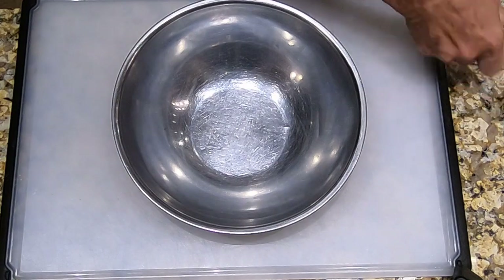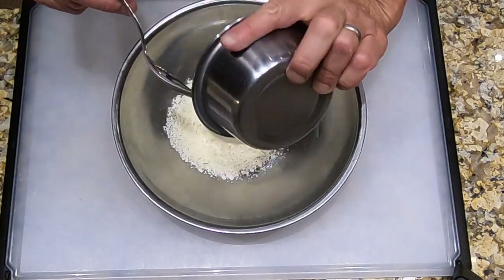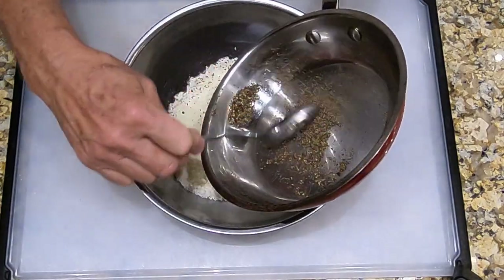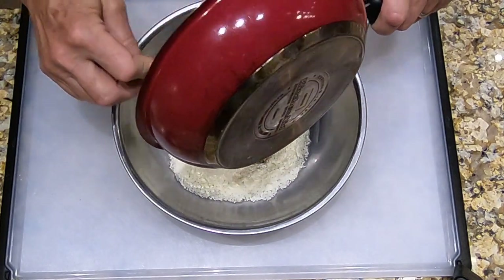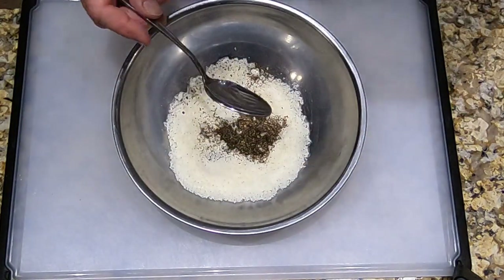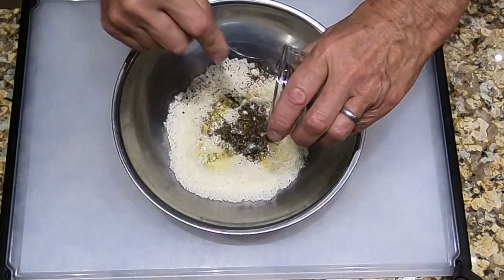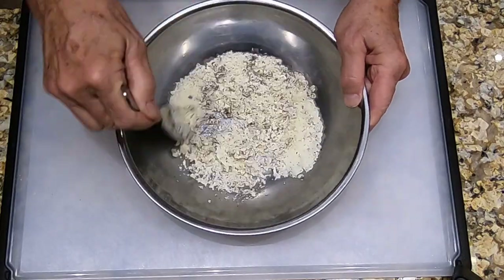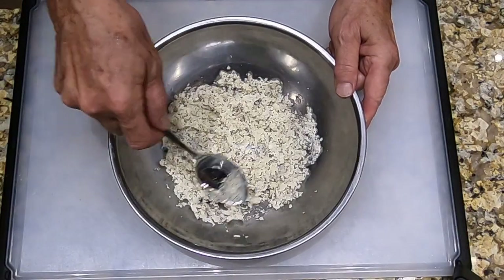While the pasta is cooking, we're going to get the sauce ready. We're going to put the cheese into a nice wide bowl, then add the pepper — I don't want to leave any in the pan, so let's get all of that. Then we're going to add the butter and mix that up.